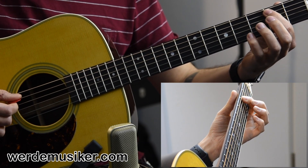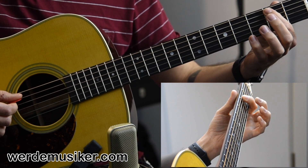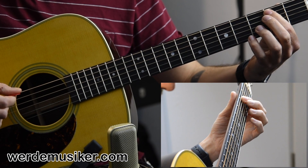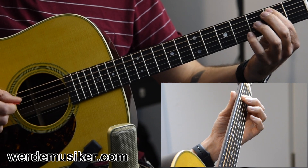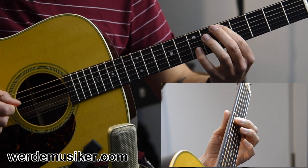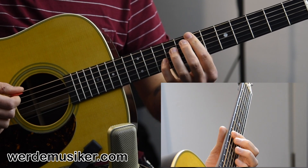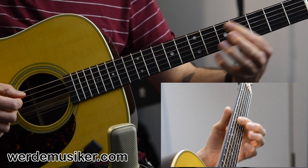One thing you should consider here: I play the second fret on the A string and then I pause it — I mute that with my picking hand by just putting the finger of the pick on the string again. I do the same up at the seventh fret on the E string — I play it, I mute it, and then I play it again, and then I switch to the seventh fret of the A string. Take a close look.